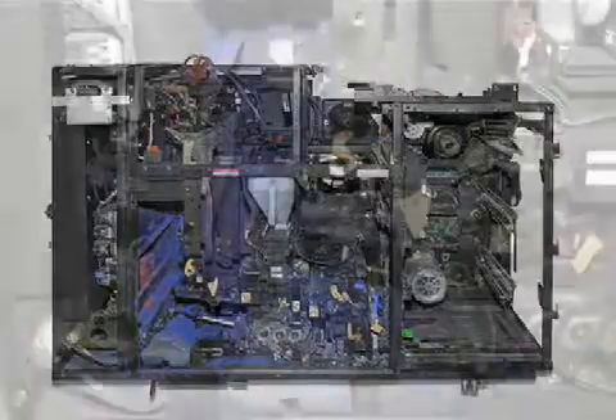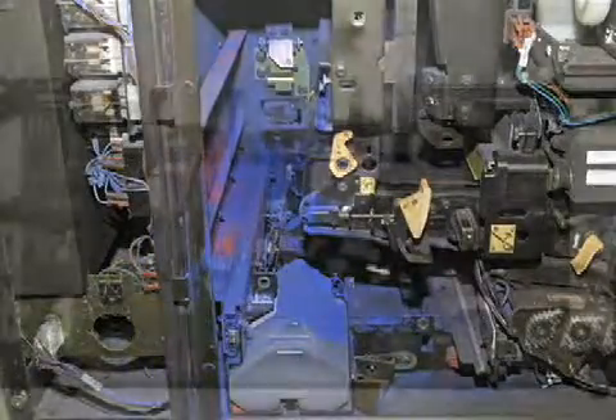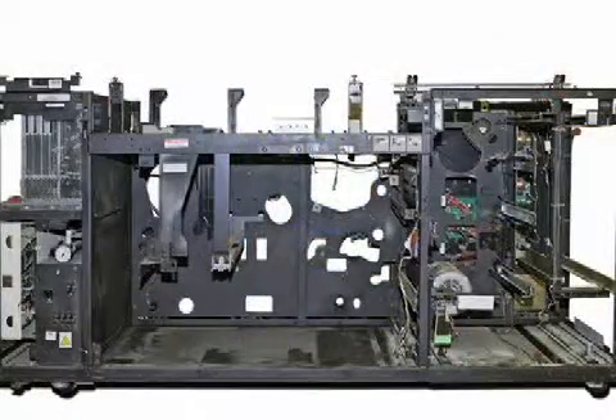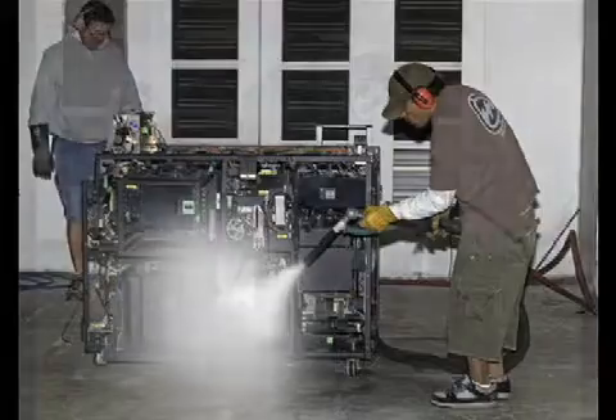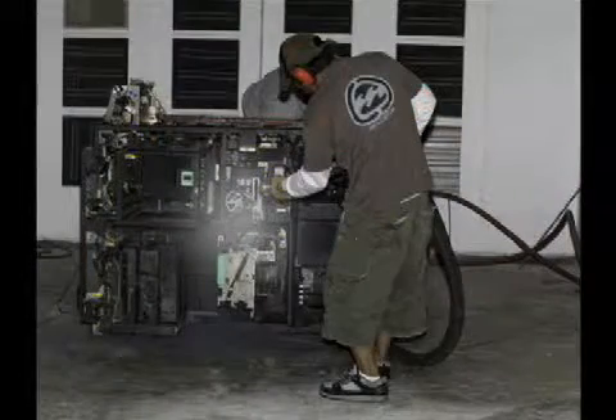Machines typically arrive in a very dirty, worn out condition. After removing all panels, we thoroughly clean the transports, subsystems, and frames with a state-of-the-art dry ice blasting process.